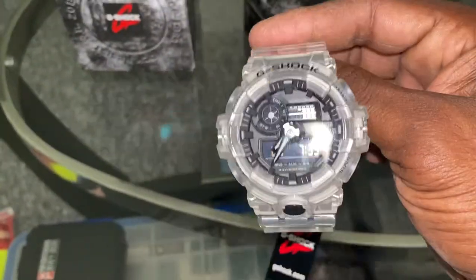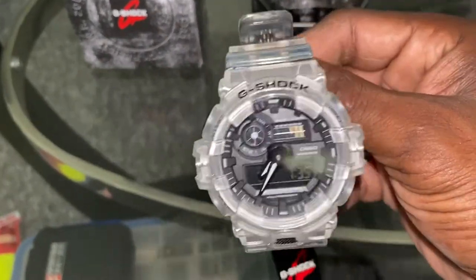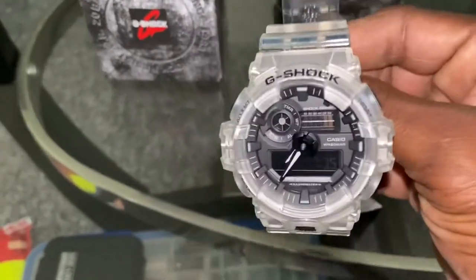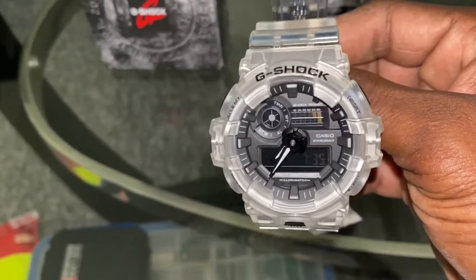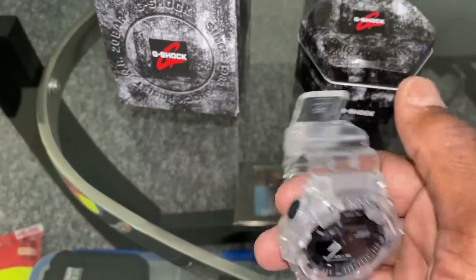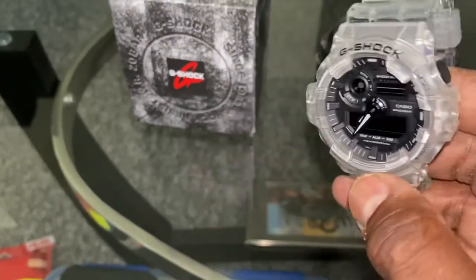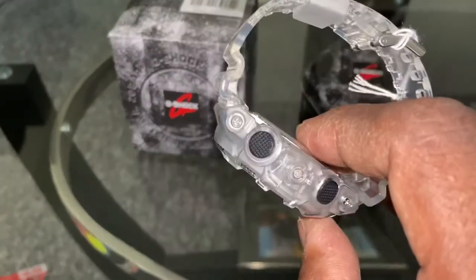I was skeptical about buying this watch a little bit — I want to say, out of my character. I actually wanted the watch that looks like this, but it had a stainless steel bezel on the inside, or whatever you want to call this part here on the inside, where it's black. But the thing was, it had a smoke band and the bezel was clear. I didn't like that. And I was going to send this one back before it came. But once it came, I was sold on it.